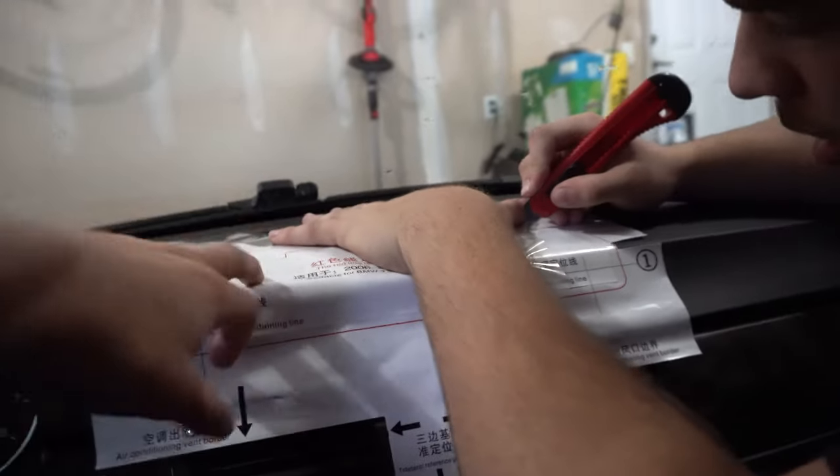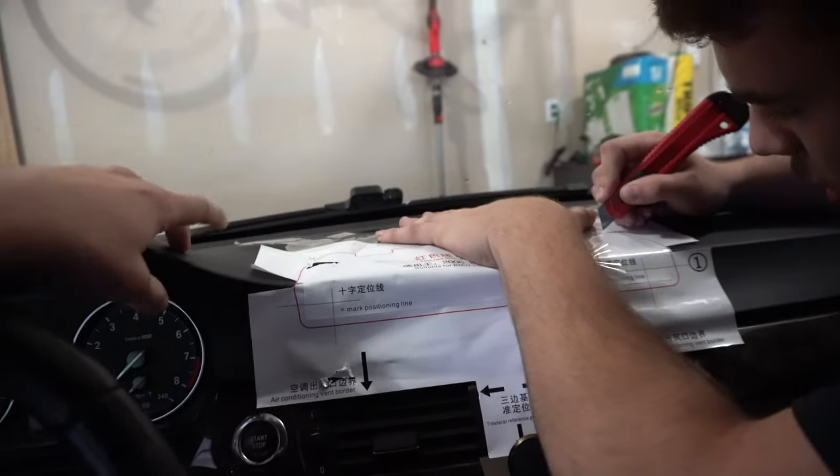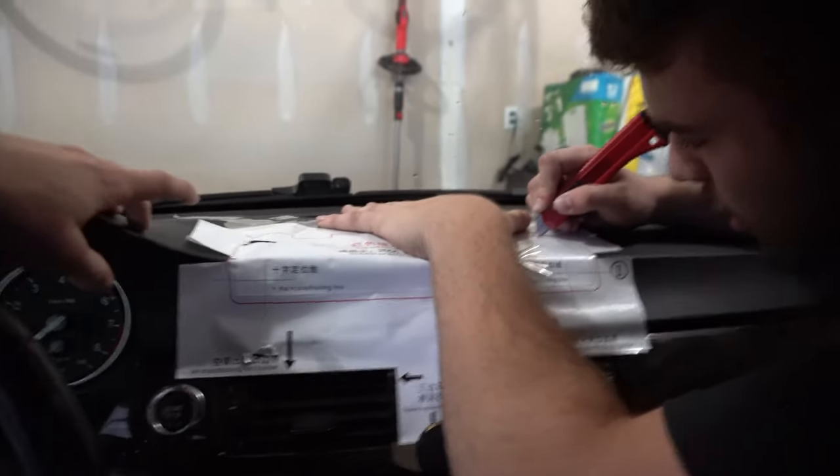I did rip it a little but it's all good. Now I'm going to use a dremel cutting wheel to cut along the red line. To get the leather off the dash, first use an exacto knife to cut at the red line, and once the leather is off, use a dremel with a cut wheel to get through the plastic.